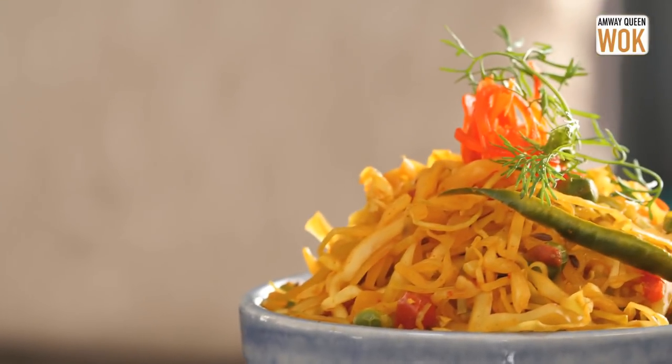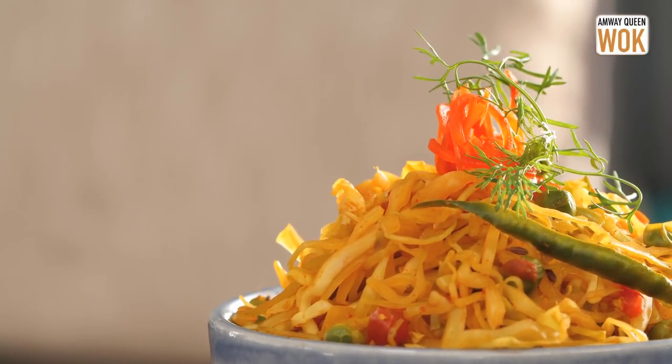A perfect bowl of tender, savoury and delicious cabbage, cooked in a few spoons of water and no oil. It's possible with Amway Queen Walk.